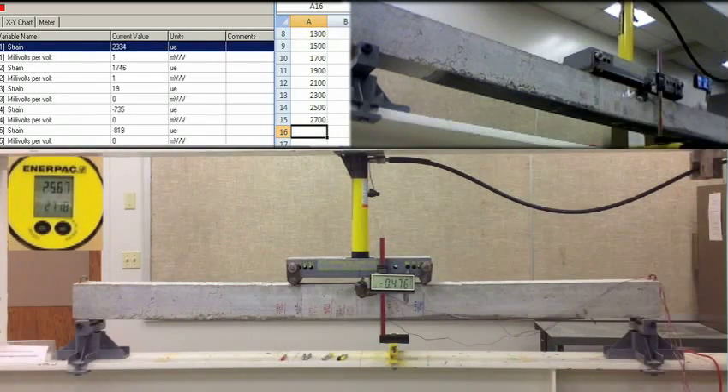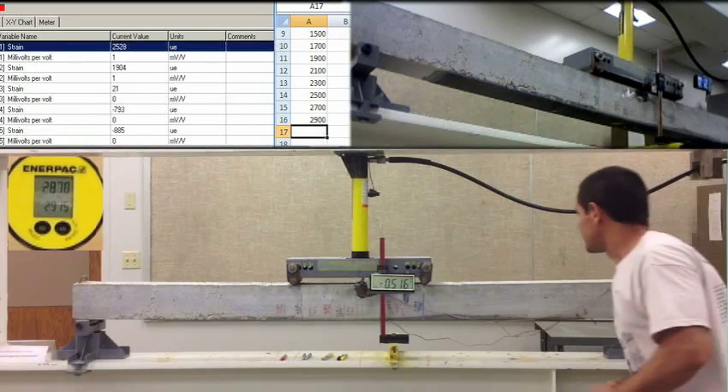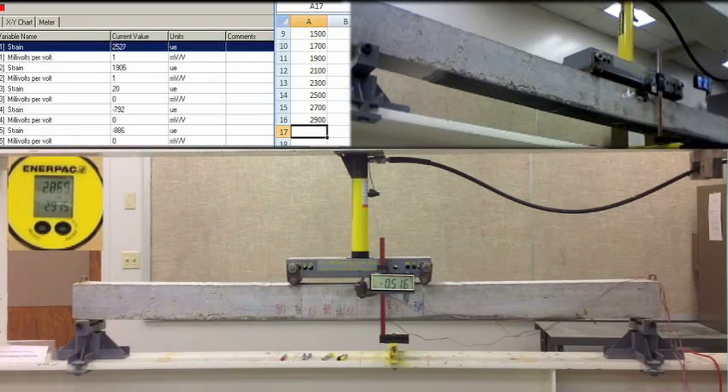Next volume, 2900 pounds at a PSI. 0.516. 2525. 1906. 20. Negative 793. Negative 887. 3900 PSI. La otra llegó apenas a 2000, creo, ¿te acuerdas? Más de 200. ¿Crees que tiene que ver en la hoja que pusiste? Sí.